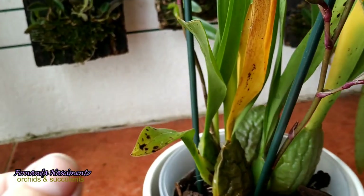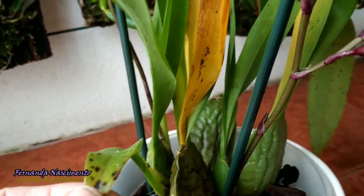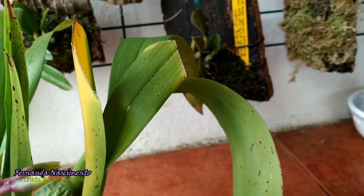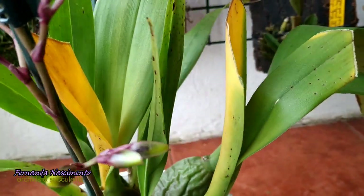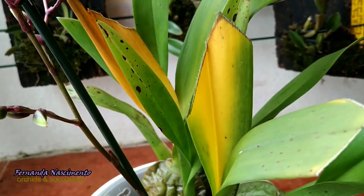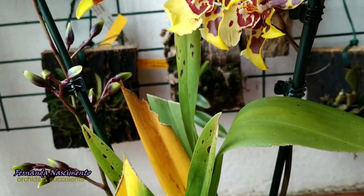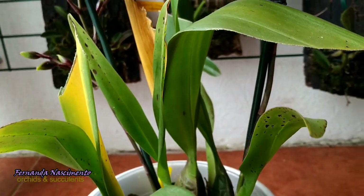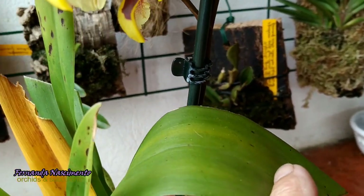And can you see the leaves? They were clean when I bought the plant, but during winter these leaves became spotty. I sprayed with fungicide a few times — three times if I remember correctly. The spotting did not go away, but there's at least one new leaf that is clean. So that problem was solved.